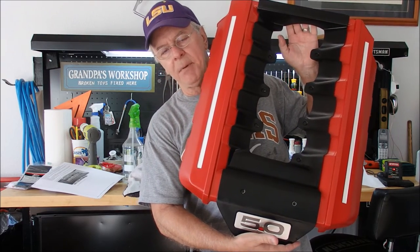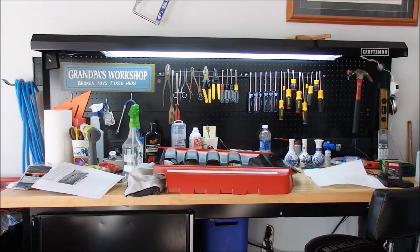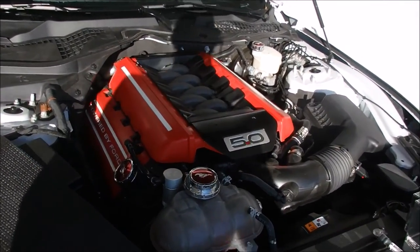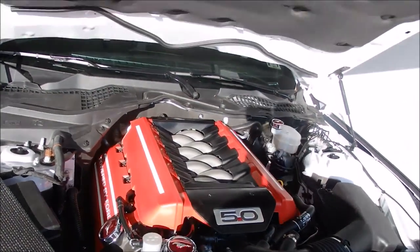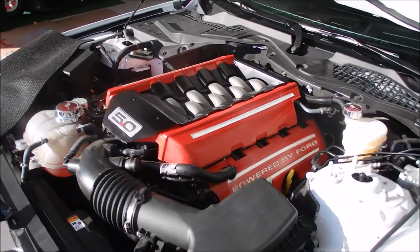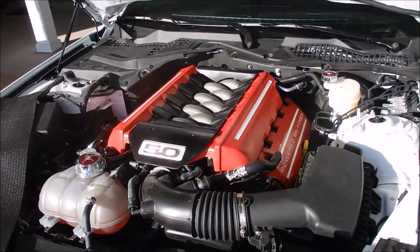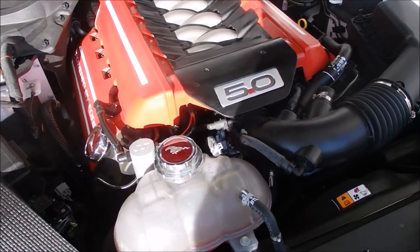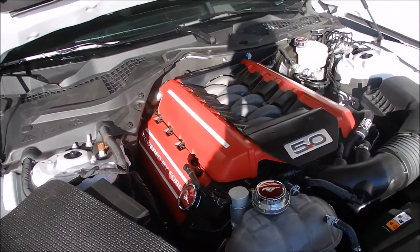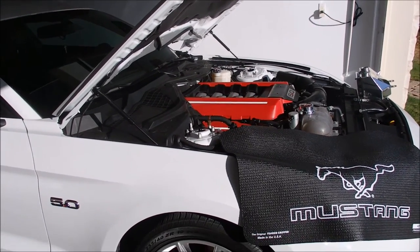Let's walk over to the Mustang and snap them on and see what we got. Came out pretty nice — I'm very happy with it. Looks pretty nice. I think it was worth the effort. It took a little longer than I wanted, but I got it all back together. I did put in my new JLT oil separator right there. A lot of people don't believe in them, but I believe — they may only collect 80% of the oil, but that's 80% less oil getting on your spark plugs and going down into your engine.